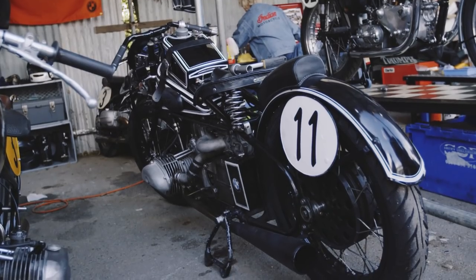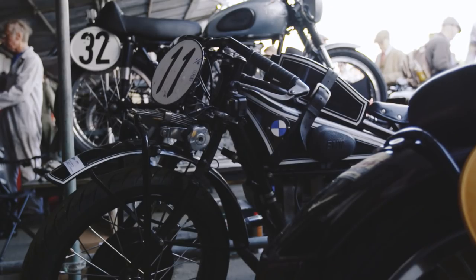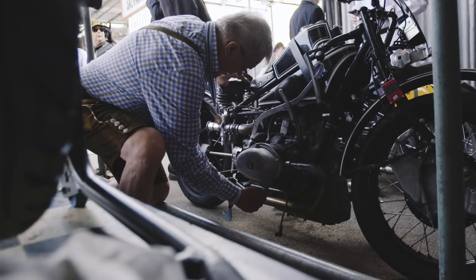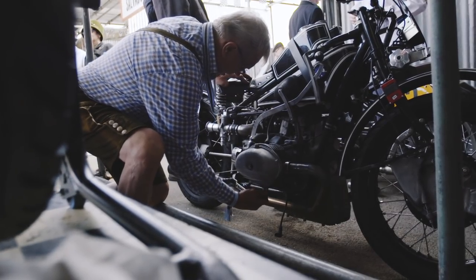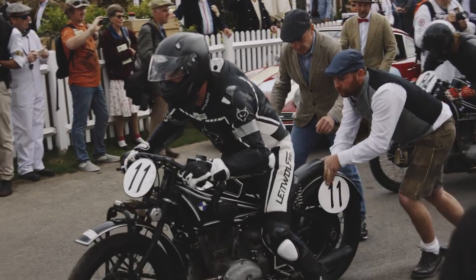I'm riding the BMW 1928 supercharged compressor. It has 80 horsepower but it has no suspension. It's a rigid frame with the hand shift, four-speed gearbox. Top speed does about 140 miles an hour, so fast enough.